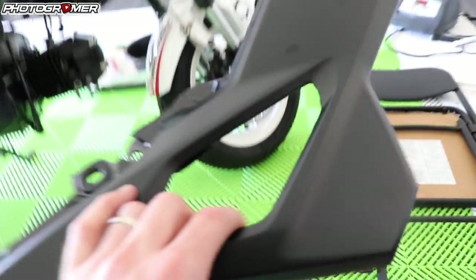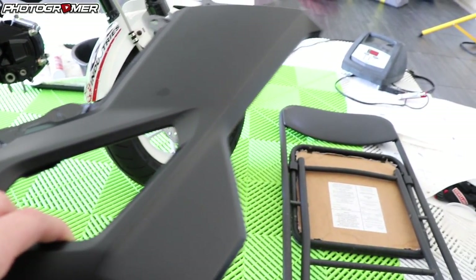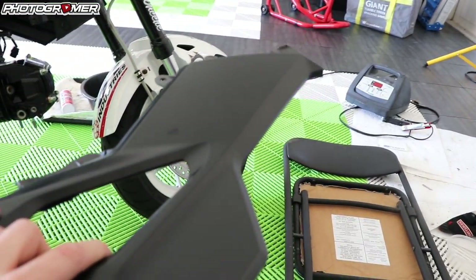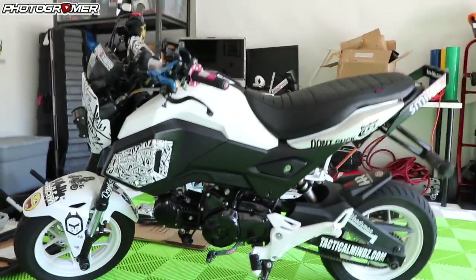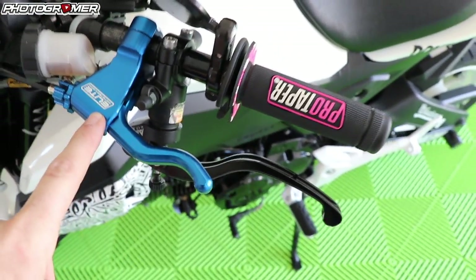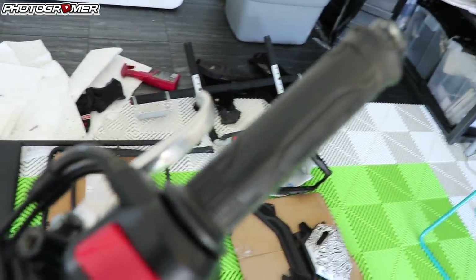I got the fairings wrapped — not a big deal, but I wrapped these before the hurricane came. They're actually wrapped matte black. The color they were is that stock gray, but I just want to go with a black and white theme. Let me show you the other side — there's the black and white fairings, I think it looks really sexy, I love it. I did put the blue Elite clutch lever up here, link in the description and on the website for recommended vendors. And I threw a pink ProTaper grip on that side, put stock back on this side.